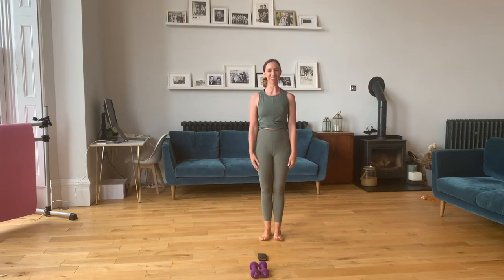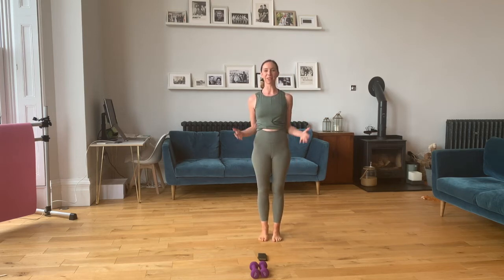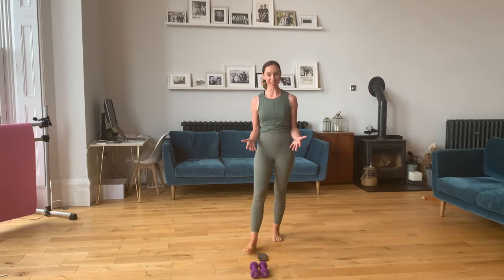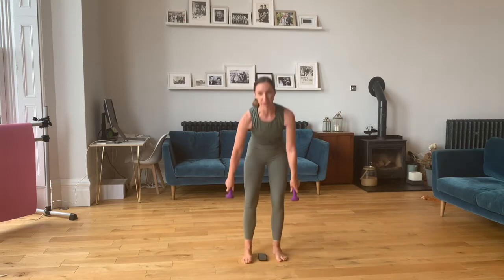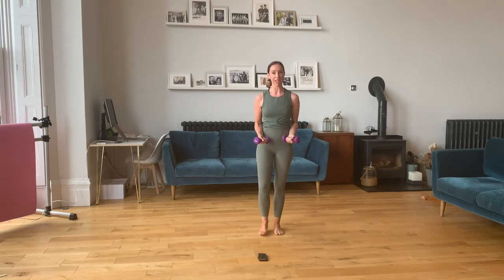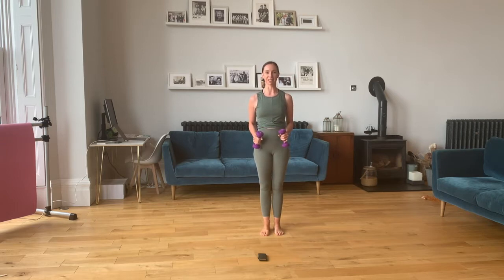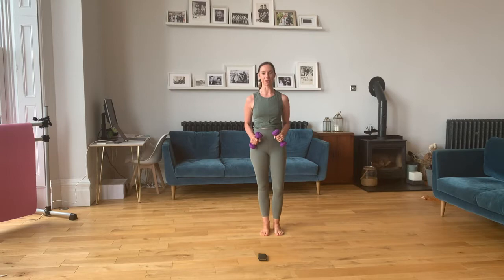Hi, I'm Ria and welcome to our 10-minute standing ballet arms class. I've got the option today to use light hand weights or something similar, like wrist weights, cans of beans, or bottles of water from the kitchen. If you prefer not to use any weights, that's absolutely fine — all these exercises are great for you even non-weighted.